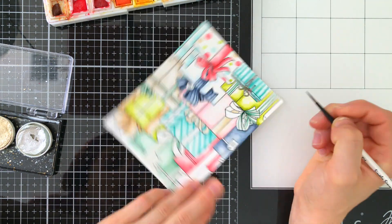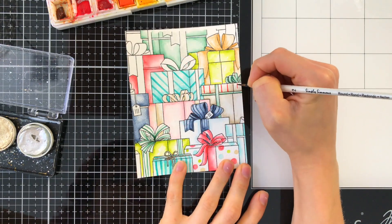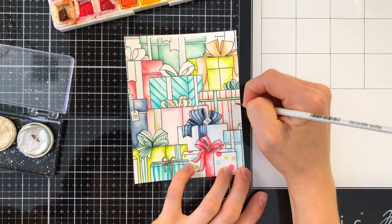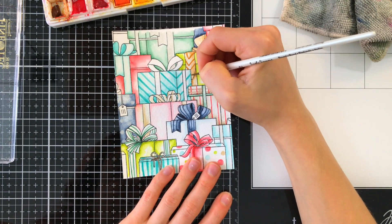I used Fine Tech watercolors to color in a lot of the ribbons and packages that I wanted to have a metallic finish on. I love using metallic watercolors for those metallic finishes so I don't have to add glitter glue or anything else on top. The metallic adds a really nice subtle shine.